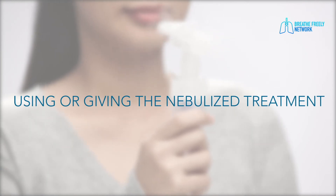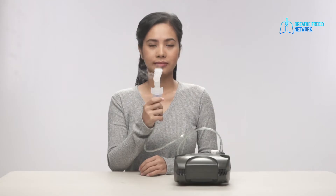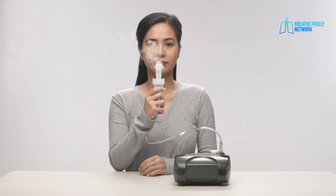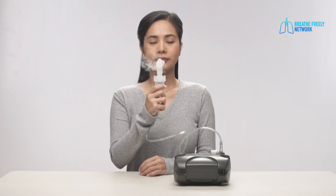Using or giving the nebulized treatment. Hold the mouthpiece and medicine cup upright to help deliver all the medication and so the medicine does not spill out. Make sure you are sitting up to take the neb. This will let you take deeper breaths to get more medicine into your lungs.